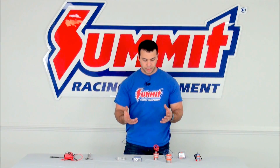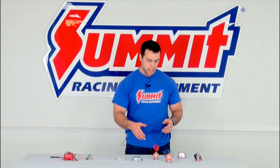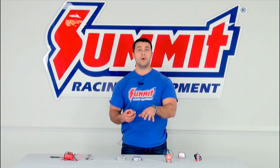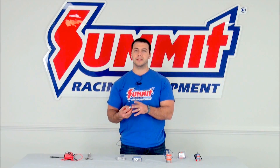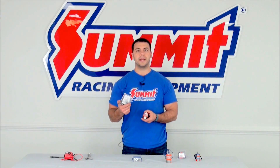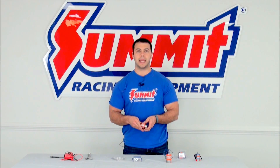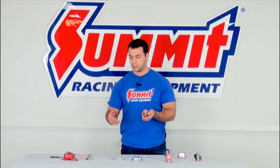With it being that simple of a device, it's really that simple to work on. When people usually find that they have an issue with a nitrous solenoid they go and try to replace them. Now, they can be really expensive to replace, but many of the manufacturers offer rebuild kits which are up to half the cost of replacing a nitrous solenoid. So here's how you go through and rebuild a nitrous solenoid.